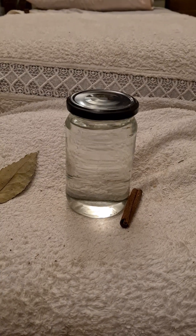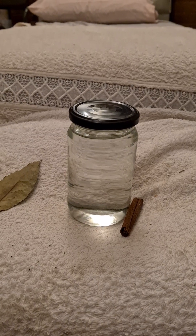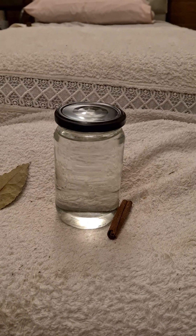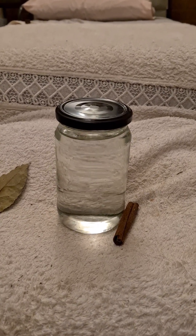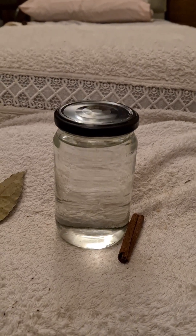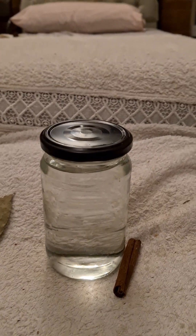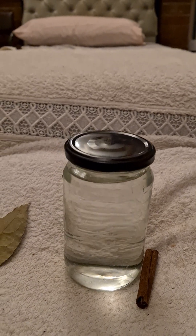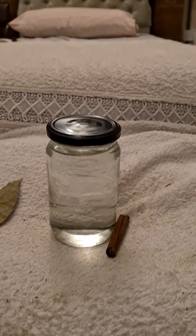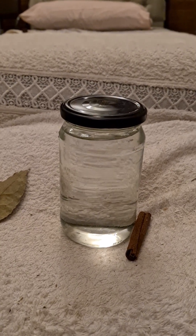Hi guys, this is Full Moon Magic 26, and today it's the full moon. I'm gonna show you guys how to make a very, very strong full moon water. You can go search online — there are so many ways of making full moon water, but this is what I do to make a very strong one.